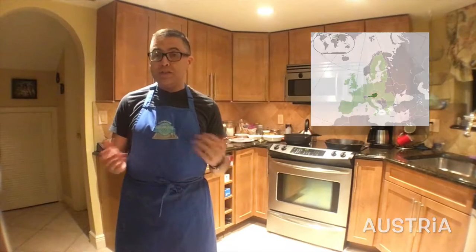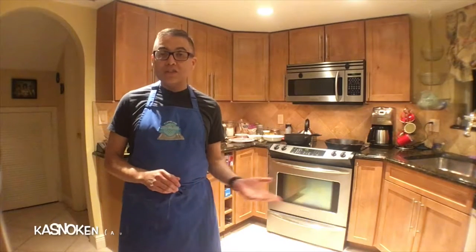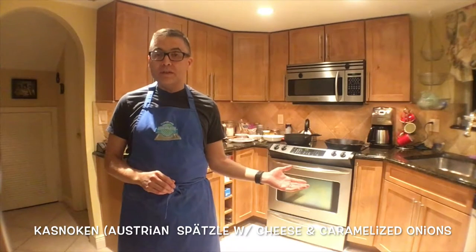Austria is located in Central Europe, and its food obviously is very much like that of its neighbors. Tonight we are going to be making two dishes. First, we're going to be making Wienerschnitzel, and we're going to be serving that with Kassnocken, or Austrian Spetzel. This is the same dish we did last time around, so let's see how things went four years ago on the Global Cooking Challenge.